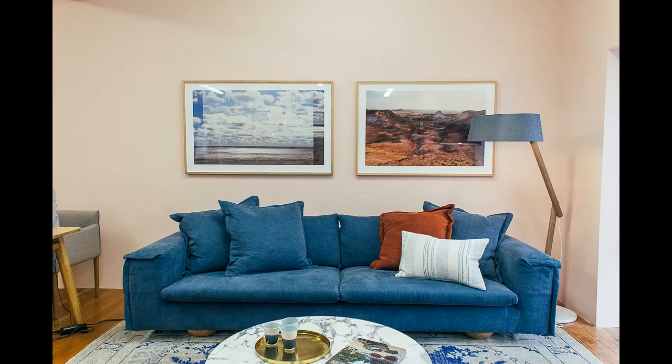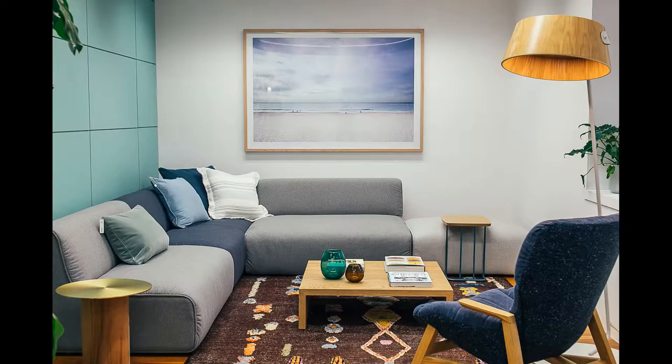But when the artwork is close enough to the sofa, it creates a cohesive look. Everything feels connected, everything feels part of the seating arrangement. And it really creates a feeling of comfort and well-being for everyone to enjoy the room even more.